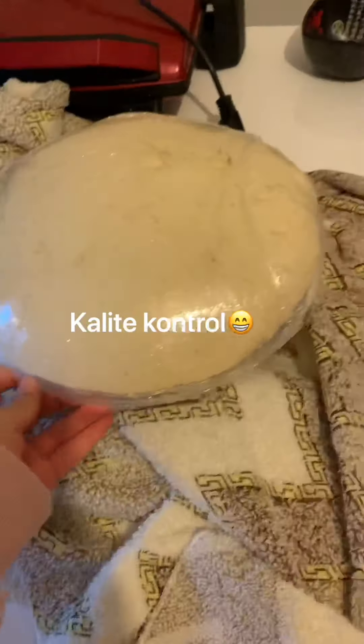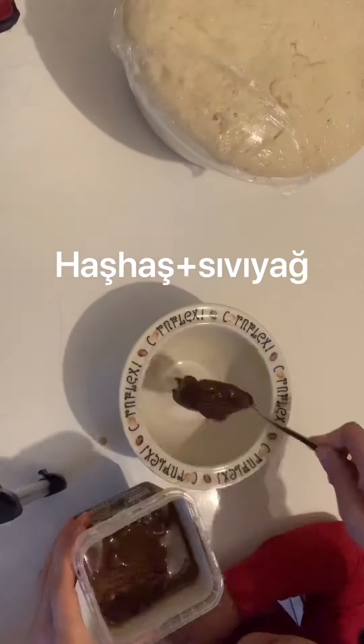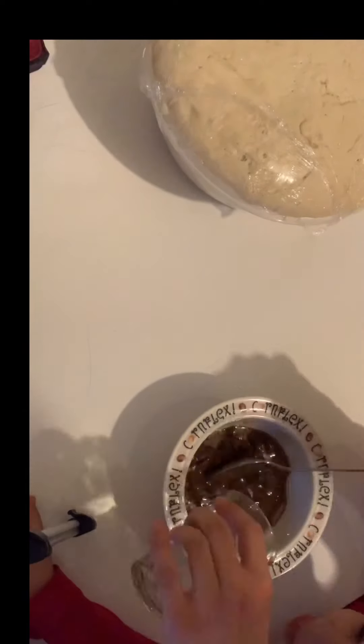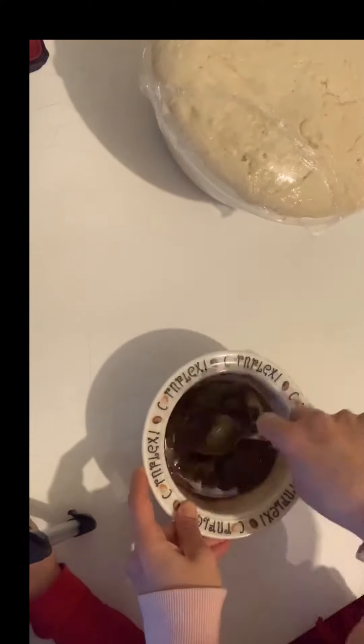Cover the dough with plastic wrap and let it rise for about one hour. As you can see, it has doubled in size. Now I'm going to make the spread — add the poppy seed paste and sunflower oil and mix them together.